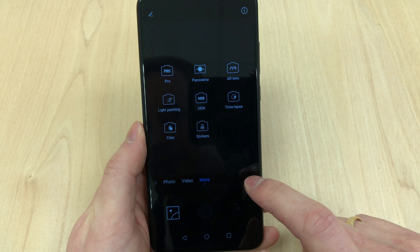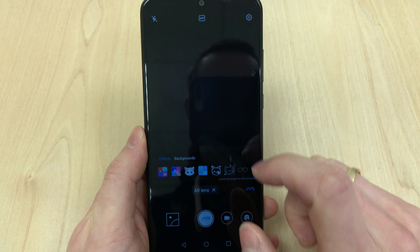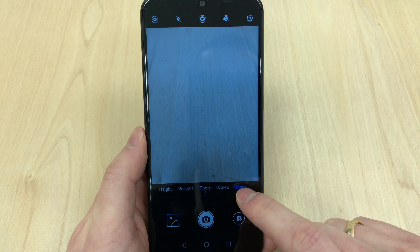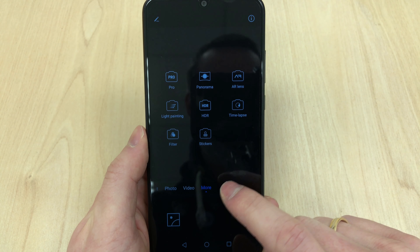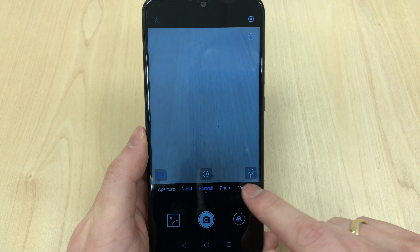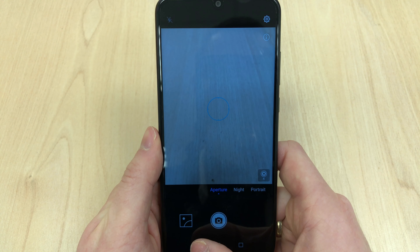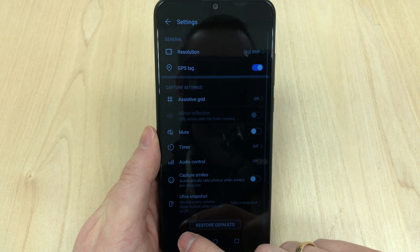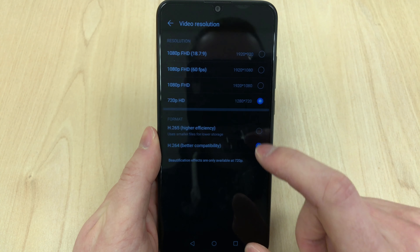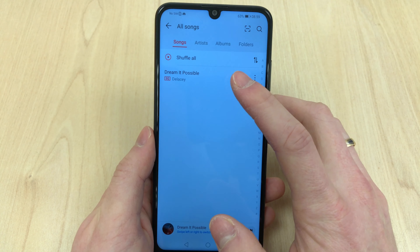Sticking with food, it will even tell you how many calories are in, say, an apple. You've also got AR lens, which puts an AR face or head on a human subject — very similar to Apple Animoji. Aperture mode lets you take a picture where you control the background blur, and portrait mode takes a nice picture of a person with the background blurred. I'll show you the results at the end of the video.